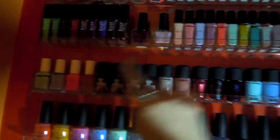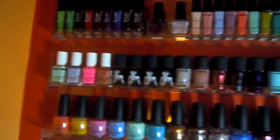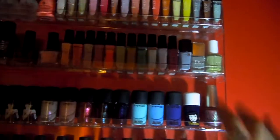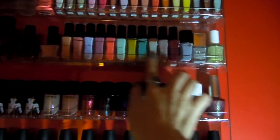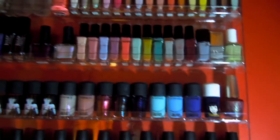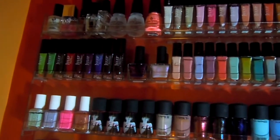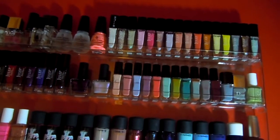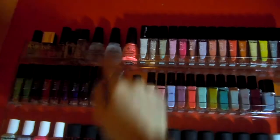Then I have my Essie ones — I only have five, I don't really have a lot of Essies. And then in the row before the last, I have two random ones: a Dior and a Lancôme. Starting from here to here, they're all my American Apparel ones. These two here are from Urban Outfitters. And the rest are all from Julep — this row here and the whole section up there is from Julep. And then I have one China Glaze nail polish, which is Flip Flop Fantasy.